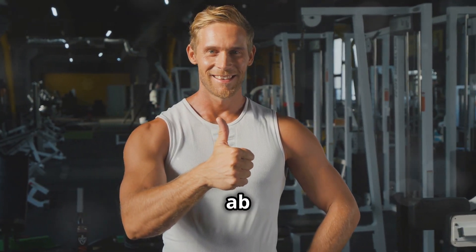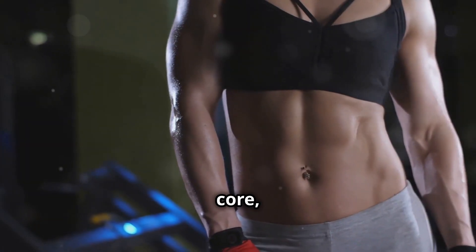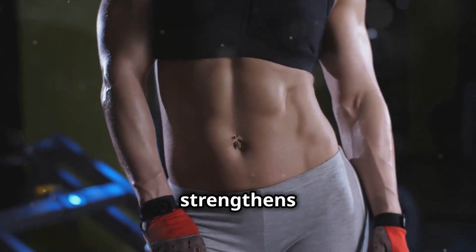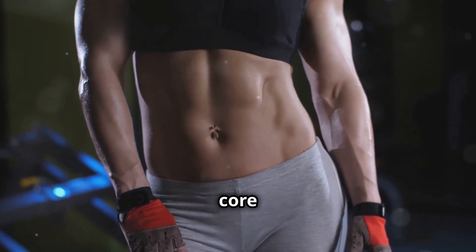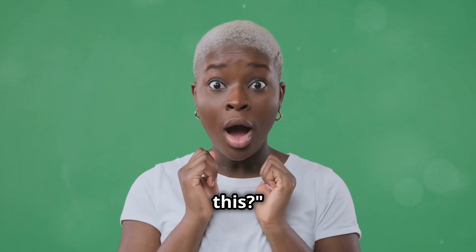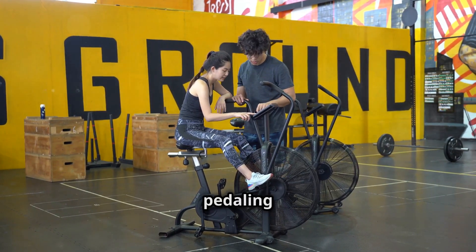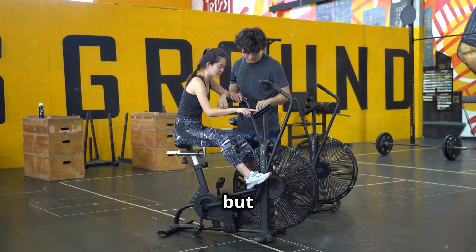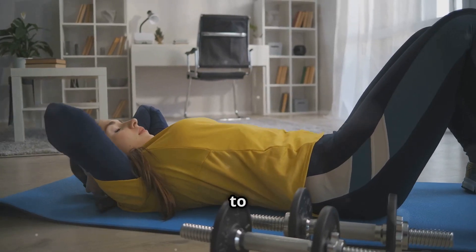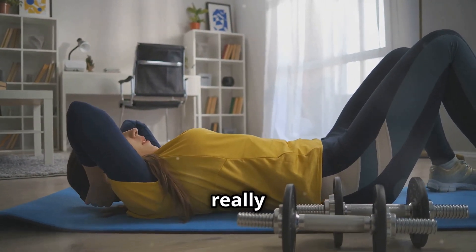Let's keep this ab workout rolling with bicycle crunches. This exercise is a fantastic way to target multiple muscle groups in your core, including the rectus abdominis, obliques, and even your hip flexors. It's a dynamic movement that not only strengthens your abs but also improves your overall core stability and coordination. The name comes from the pedaling motion you'll be mimicking with your legs — all you need is a mat and some space to move. This exercise combines the benefits of a traditional crunch with a twisting motion that really works those obliques.